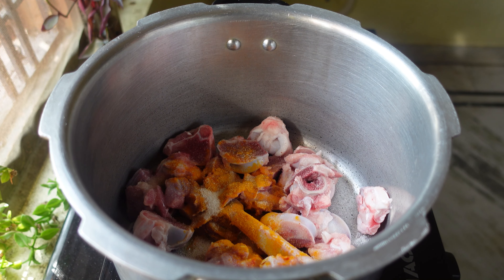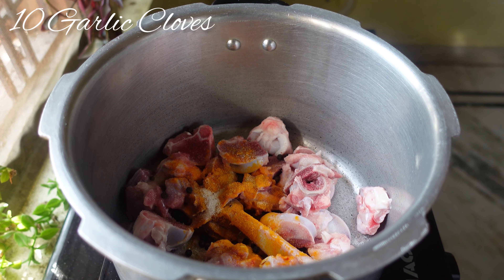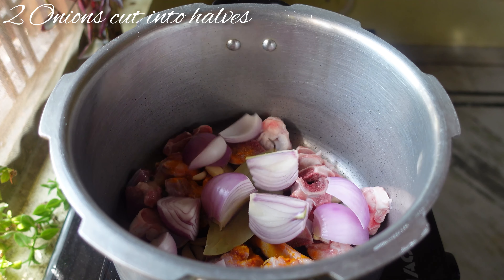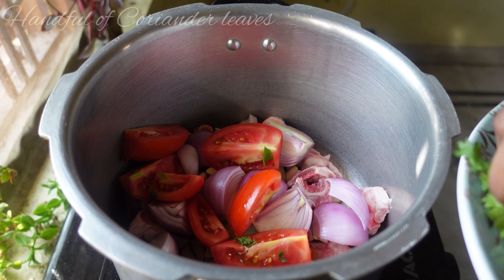Hey guys, hope you all are having an amazing day. This is Kevin and I'm back with another winter special recipe — mutton bone soup. This is an easy recipe and it's very good for your kids. Hope you all like it. Let's go make it! To make mutton bone soup, in a pressure cooker add 500 grams of mutton bones.